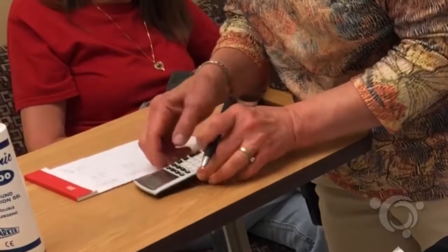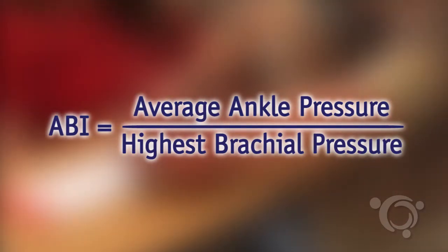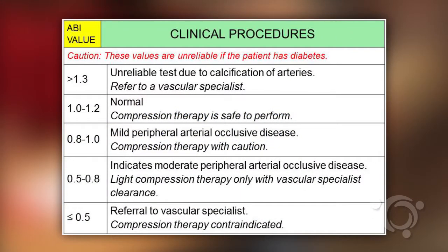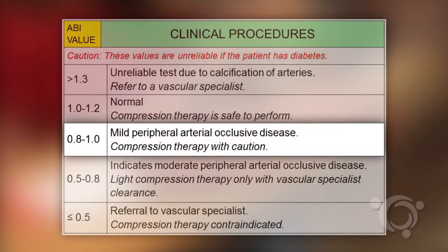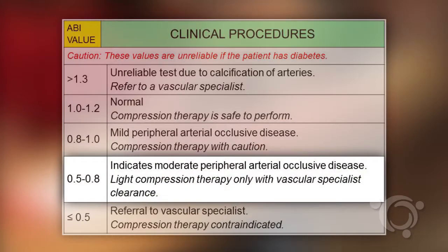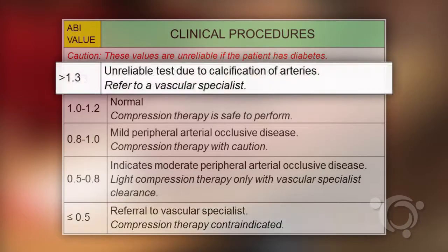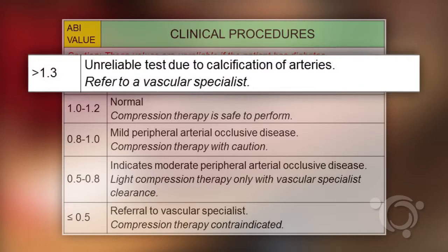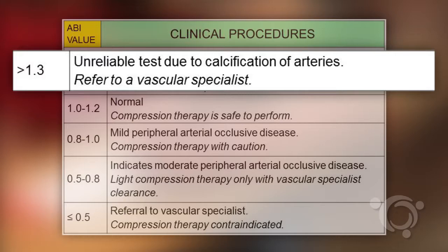Calculate the dividend of each ankle pressure divided by the highest brachial pressure. Results for ABI testing are: a normal result of ABI of 1 to 1.2, mild arterial insufficiency from 0.8 to 1, moderate arterial insufficiency 0.5 to 0.8, and severe insufficiency less than 0.5. A reading of greater than 1.3 is indicative of calcified arteries at the ankle and is considered an unreliable test.